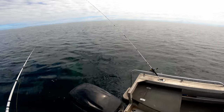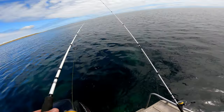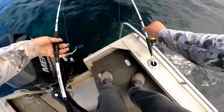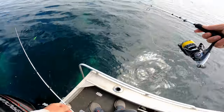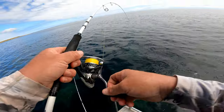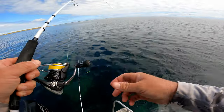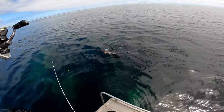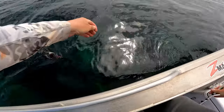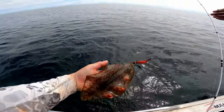Big squid on the jig — I saw him, he's there, he's coming. Here he comes — got it. What a nice one. Perfect eating size.